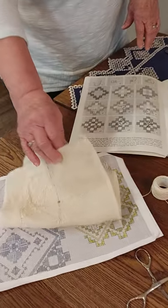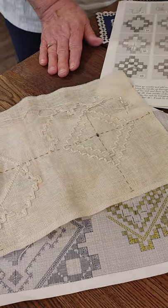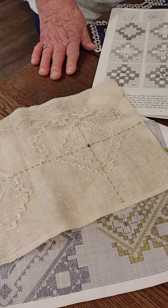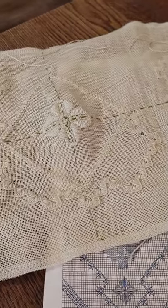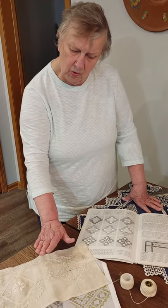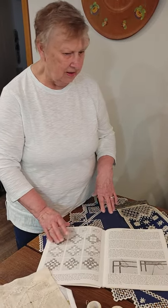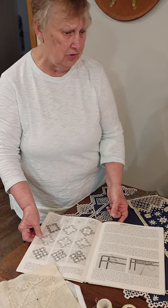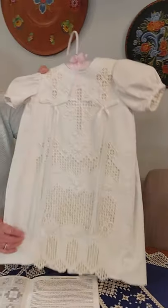The cloth that we use is generally a cotton or linen. This comes from Norway — specifically from the Hardinger district of Norway — and it was a stitchery that was probably brought back by the Vikings from the Mediterranean area. The Norwegian women generally would do white on white, or off-white on off-white. As you're stitching, you're always counting, and you count and stitch before you start cutting.